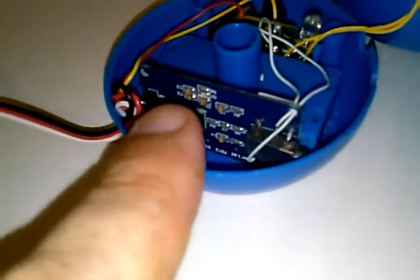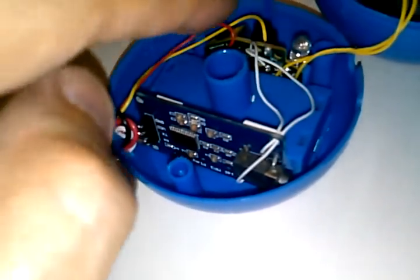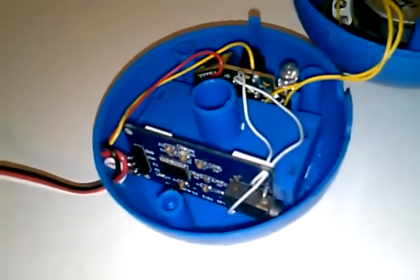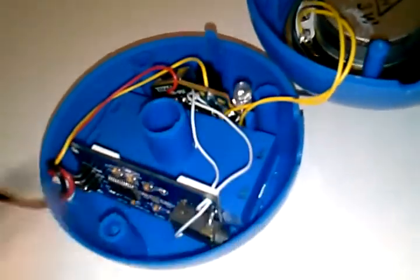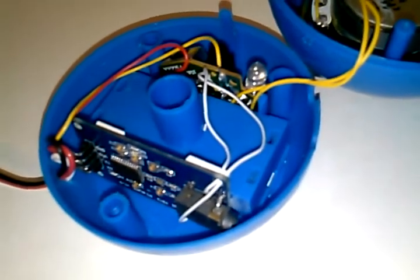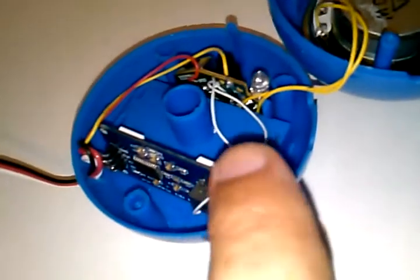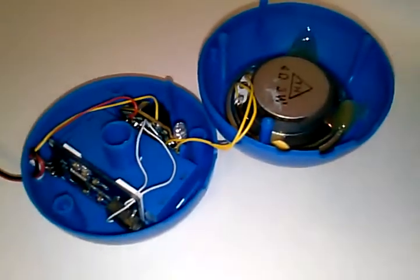Power and signal are coming inside here to the MP3 player. I also ran power and ground over to the amplifier. Both of these have a jack on board to support a 3.5 millimeter cable, but I just ran two wires soldered directly to the jack terminals just to make that more compact inside there.